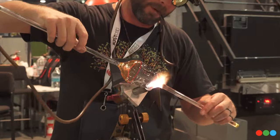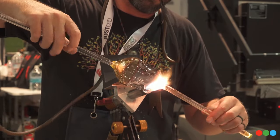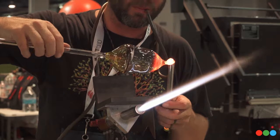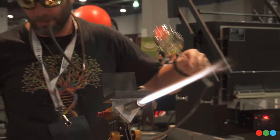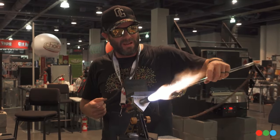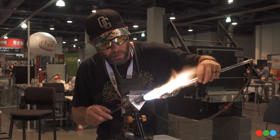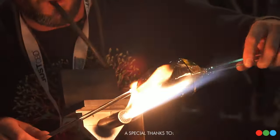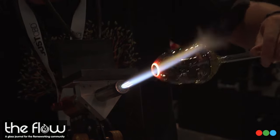Someone in chat is wondering how Carrie's liking Nebraska — not bad, there's a dope taco place and pizza place, mostly sitting in the room editing video. Now he's removing material from the end — I think he's going to open it up to accept the milli coin, actually.